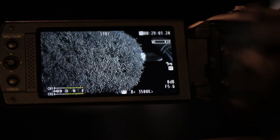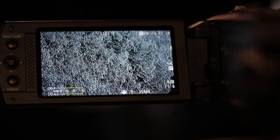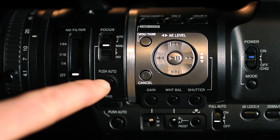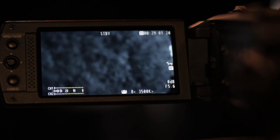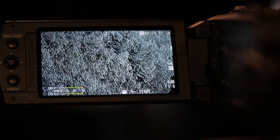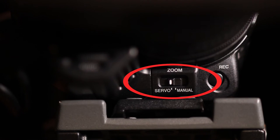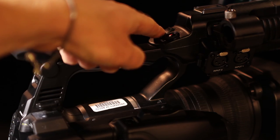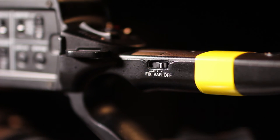Zoom all the way in on a small item and turn the focus ring until it is sharp. Then turn the focus ring so the item is out of focus and locate the push auto button for focus. Hold that button down and observe the auto focus laser measuring the distance and setting the focus for you. Locate the manual servo zoom control switch and zoom the camera using the zoom ring and both servo controls. Note that the handle zoom control can be set to variable, fixed, or off.